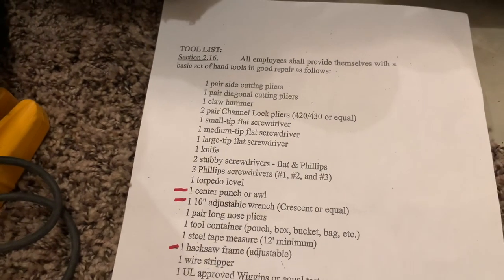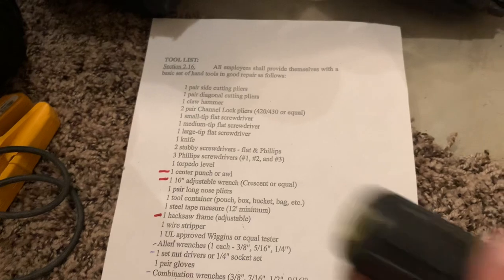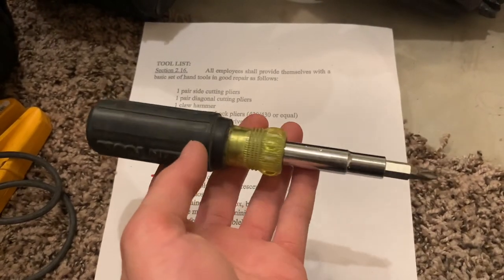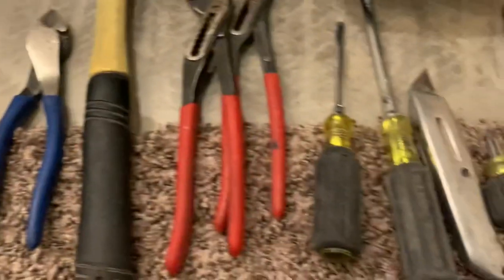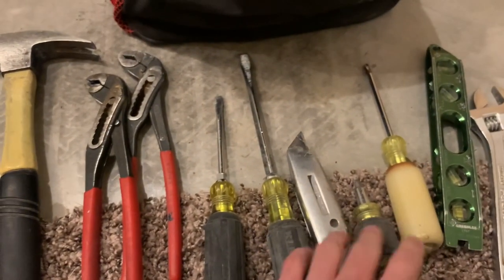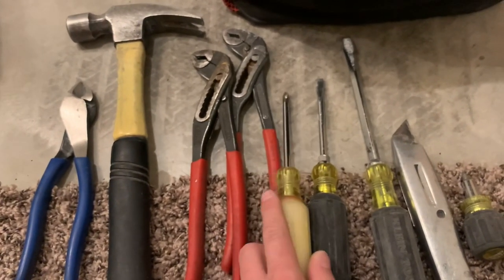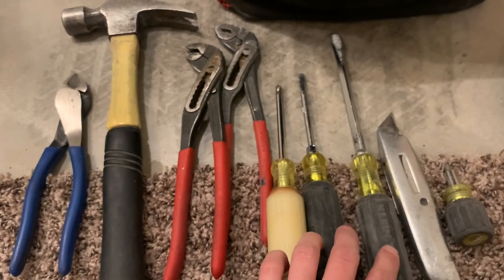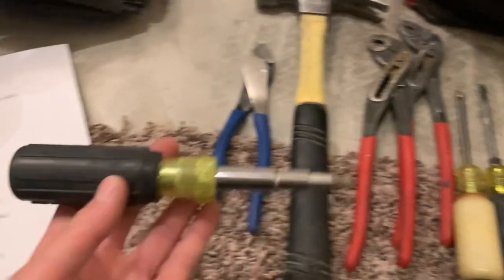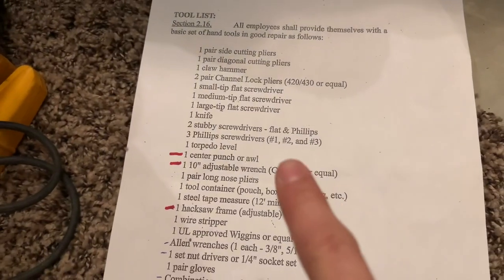It really just depends on your choice. If you want to downsize and carry the least amount of tools as possible, get one of these guys. If you want to carry one of each, then you'll be carrying six screwdrivers. So if you want to downsize, just carry one of these. I'll also show you another similar tool in a second.